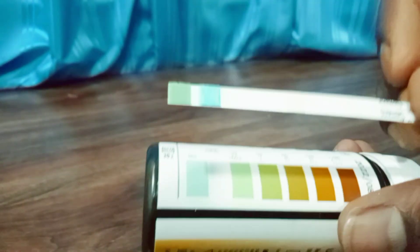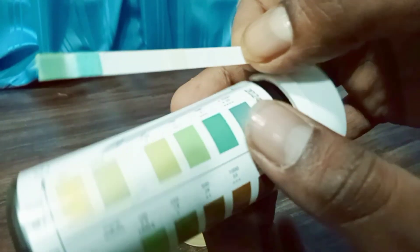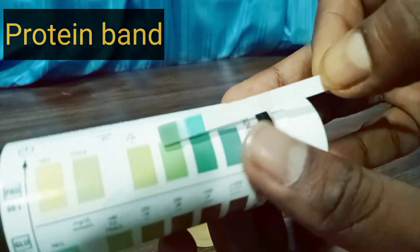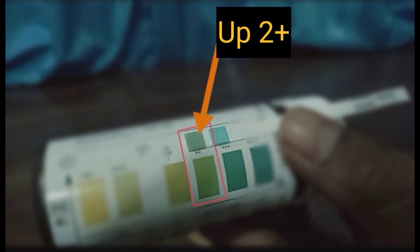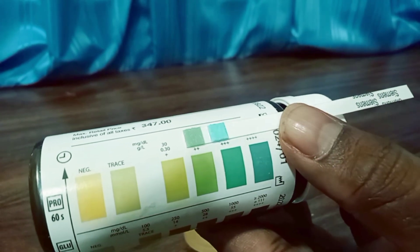At 30 seconds we notice the color change on the glucose band, where we notice no color change — that means the test is negative. At 60 seconds we notice the final color of the protein band and match it with the color boxes on the container. The urine is found to have excreted protein in an amount of approximately 100 to 300 milligrams per deciliter.